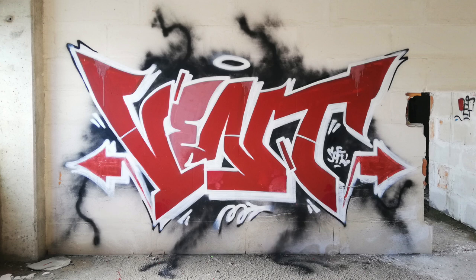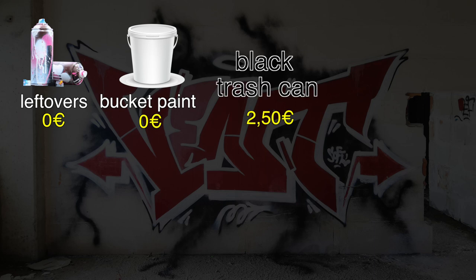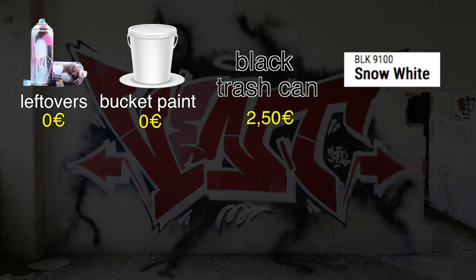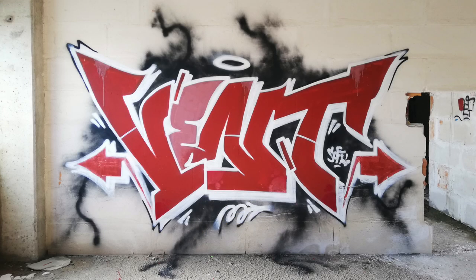I used a standard cap to do it, but at the end maybe a fat cap would have been better. Whatever — I'm happy because this piece is so cheap. I used leftovers for sketching and bucket paint to fill it, both for free. I paid the trash black can for the background: 2 euros 50. And the white Montana Black for the outline: 3 euros 50. So I spent 6 euros to make this piece. And if you want to go cheaper, check this video where I shared my 9 tips to go cheap in graffiti while keeping the quality of your pieces as high as possible. Anyway, this is it for today guys. I hope you like the piece — subscribe to the channel, leave a like and a comment, and see you next time.